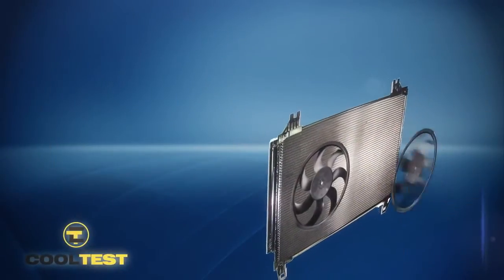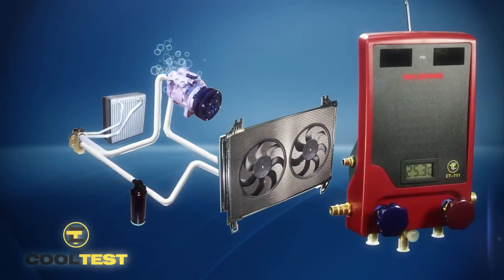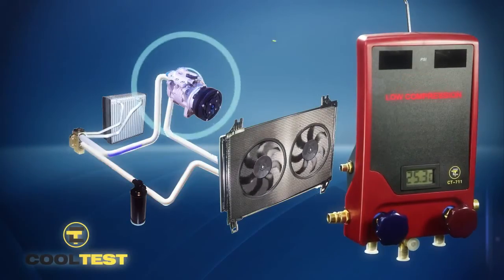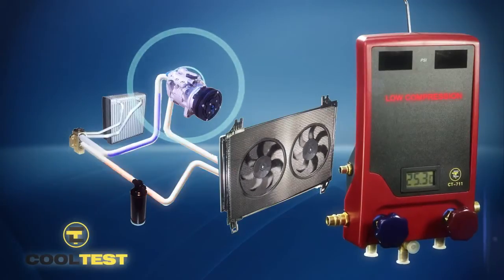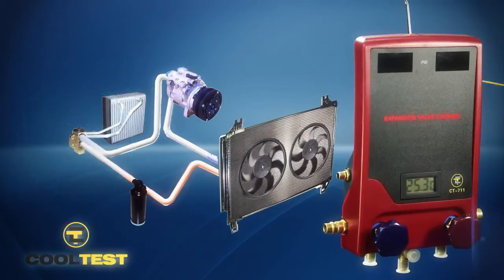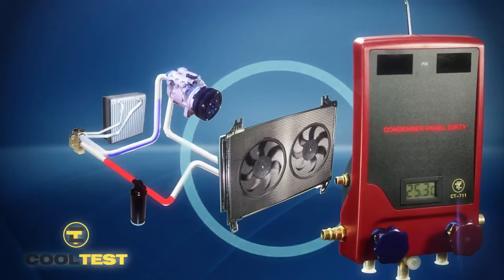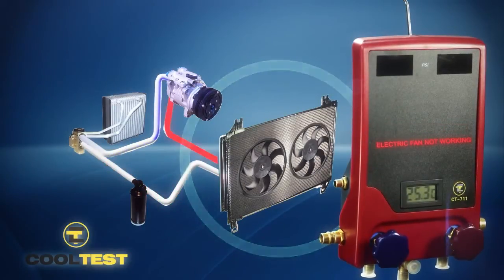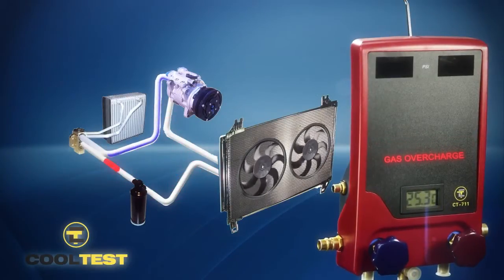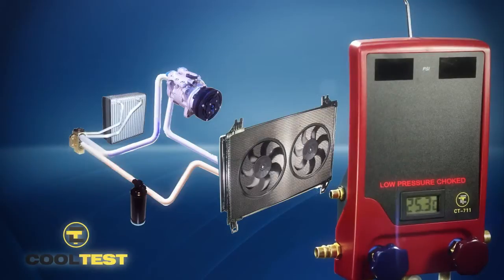Other frequent fault diagnoses and solutions: gas loss due to vacuum, gas leakage, lack of gas, low compression, no compression, expansion valve choked, condenser panel dirty, electric fan not working, gas overcharge, receiver dryer choked, and low pressure choked.